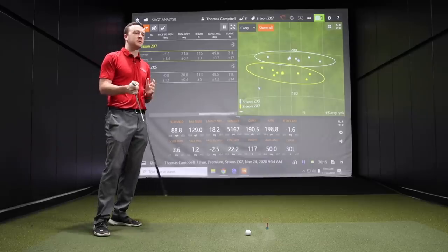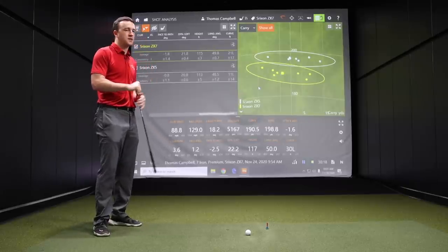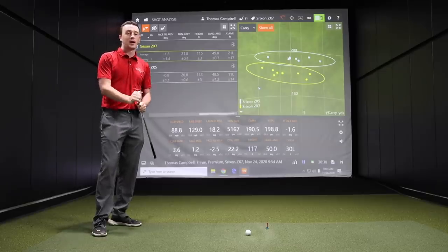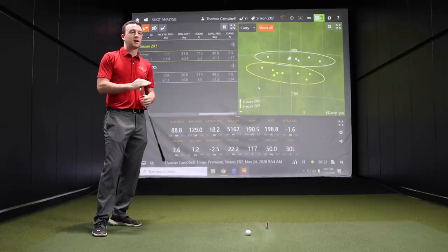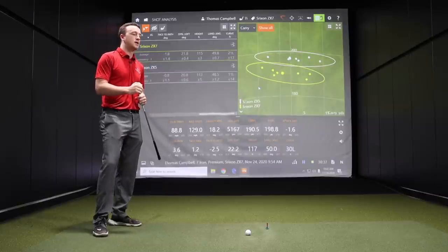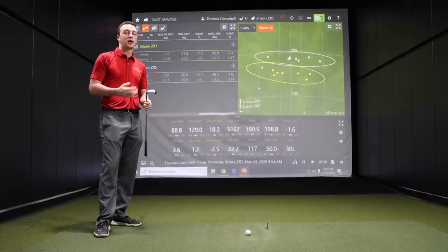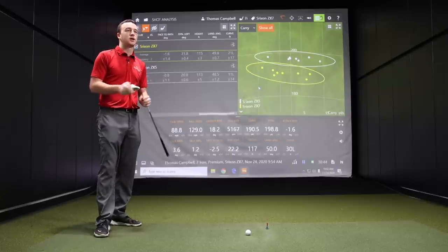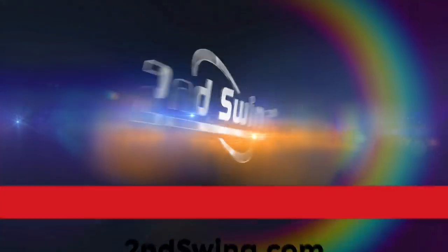The ZX5 has a lot of those player's distance characteristics, and the ZX7 offers player's cavity characteristics — and both look great. Srixon irons have looked great for a while, and these carry on that tradition. Two great iron models from Srixon at the end of 2020 that golfers are getting a chance to look at. We have a couple of winners from Srixon here. Thomas, thanks for hitting the shots, putting together a great test, and breaking down the information.